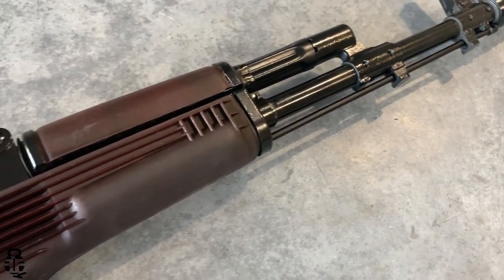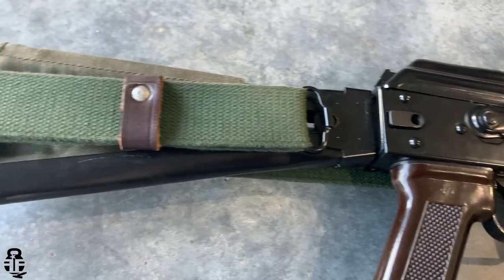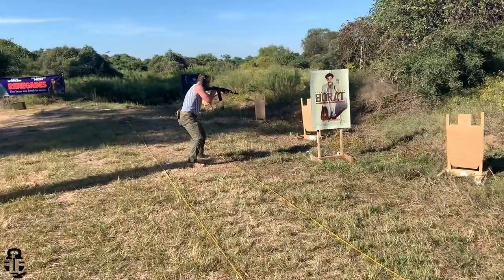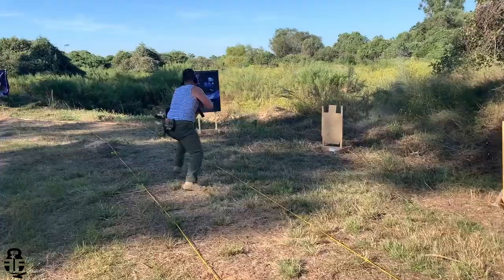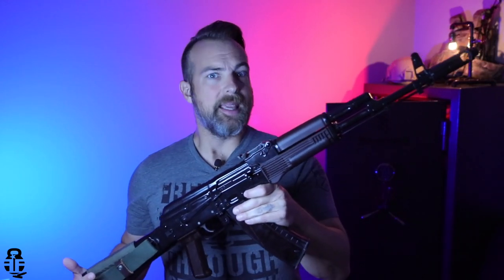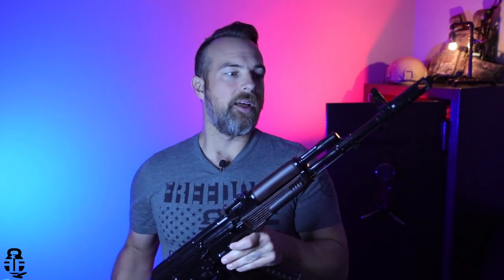Once just at the range to make sure that it's running the way I want it. And then the second time I went down to Clash Bash and competed in their AK rifle competition, which I used this rifle and competed in the light irons division. Light irons division means that I shot either a 5.45x39 or a 5.56 AK variant and did not use any type of optics. I used iron sights only. So that was a lot of fun.